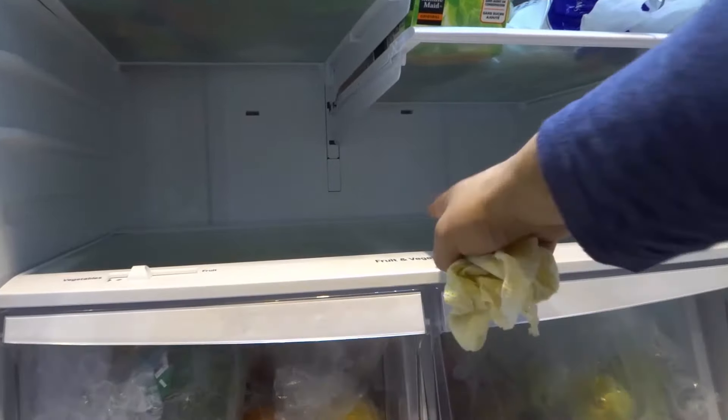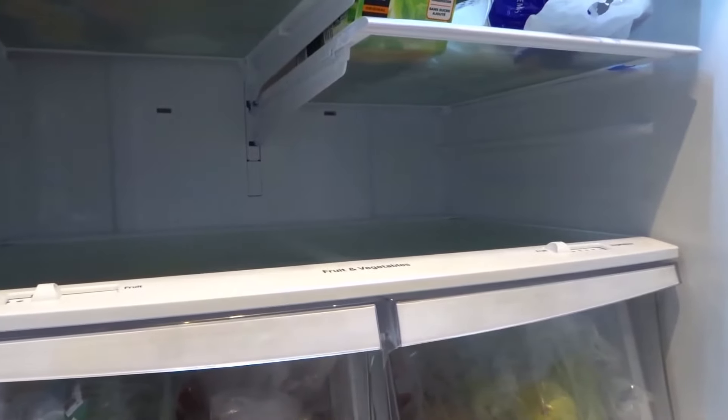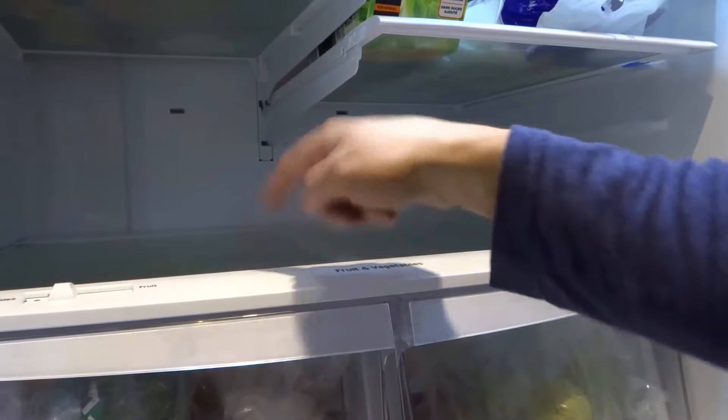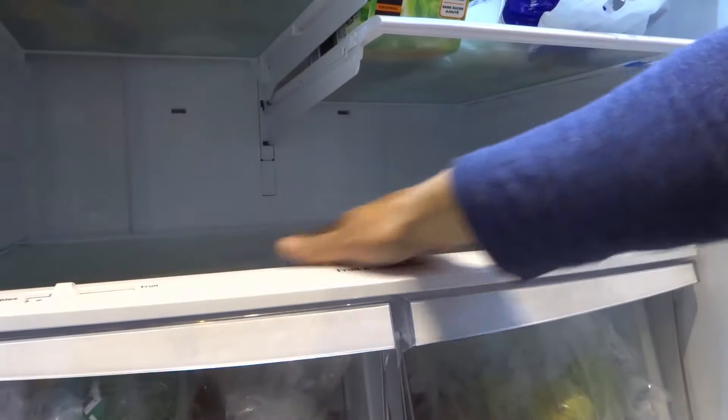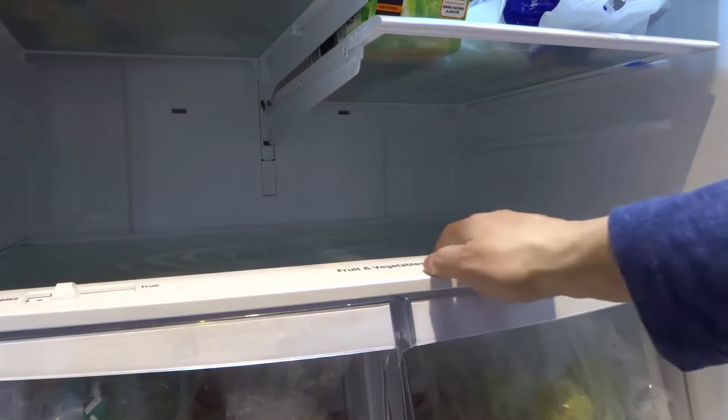It is actually to show you how to clean under a shelf like this right here. I'm gonna move the camera ever so slightly so I can squeeze in and show you how to get to the underside of this. First and foremost you want to clear out the shelf as you can see right here.